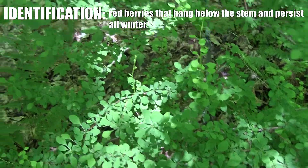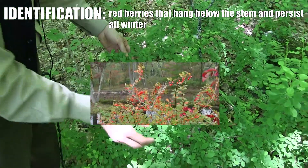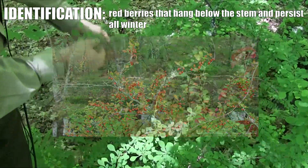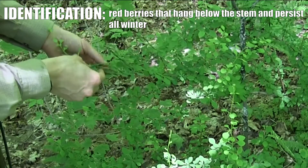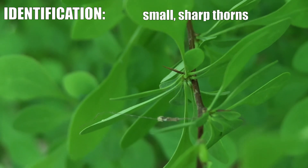These plants have red berries that hang on all winter later in the season. They don't at this time of year, but they will have red berries. They are hard to see but they're very easy to feel.